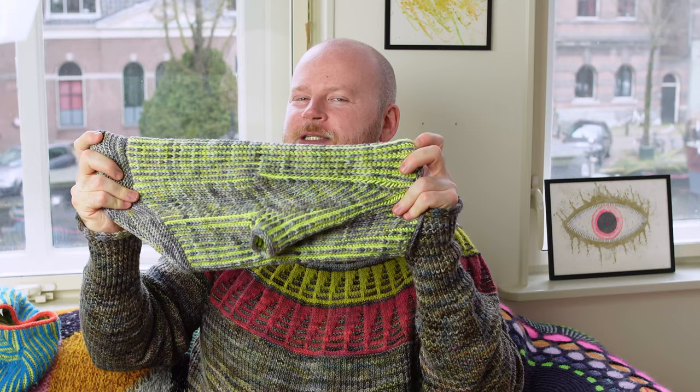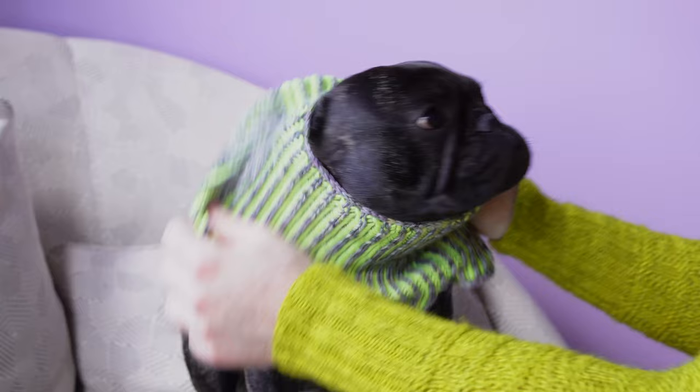The striped pup sweater starts with the neck. When knitting any of the sweaters in this ebook, the most important thing at the beginning is making sure the neck fits around your dog's head. If your dog has a big head, choose a neck size that fits around it. You can always adjust the pattern later by adding more increases, and many patterns have optional body decreases to contour the body lines.